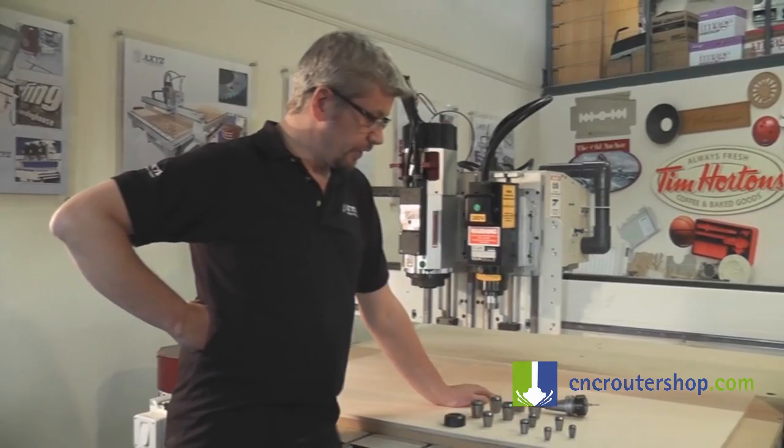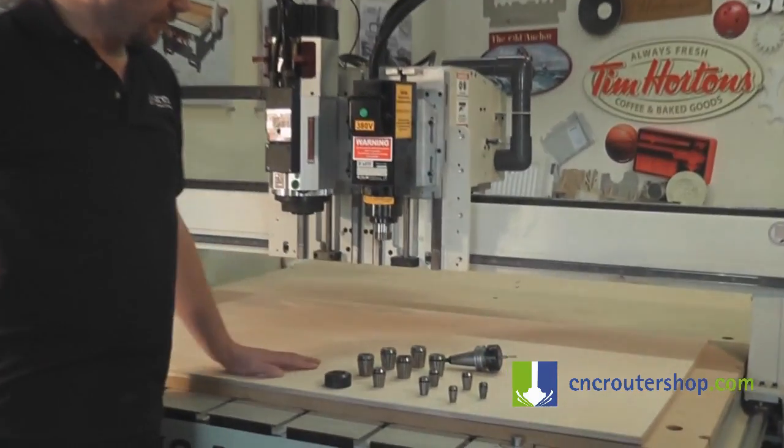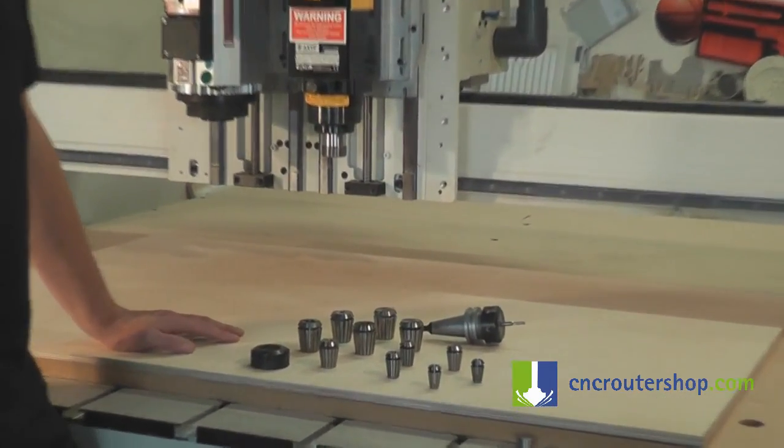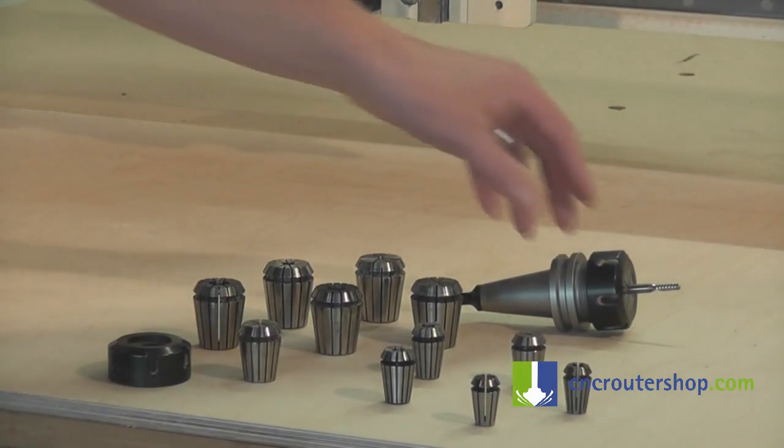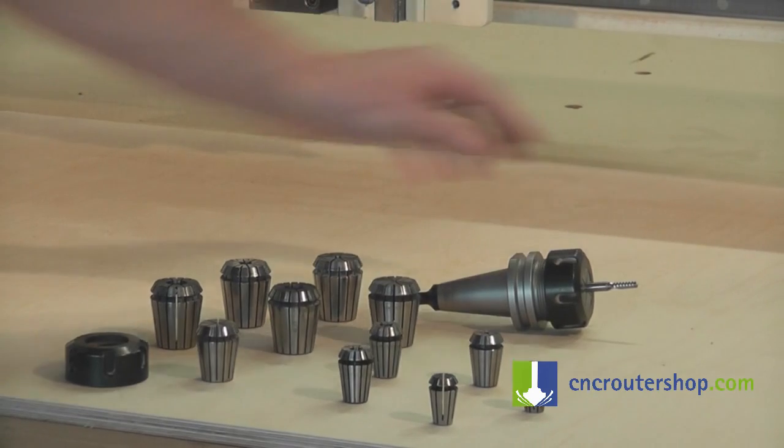Here we've got some of the CNC router shop range. We've got the OZ 26 and 34, and also the ER32's 25 and 16. We've also got the collet nut in a cone with the tool in.